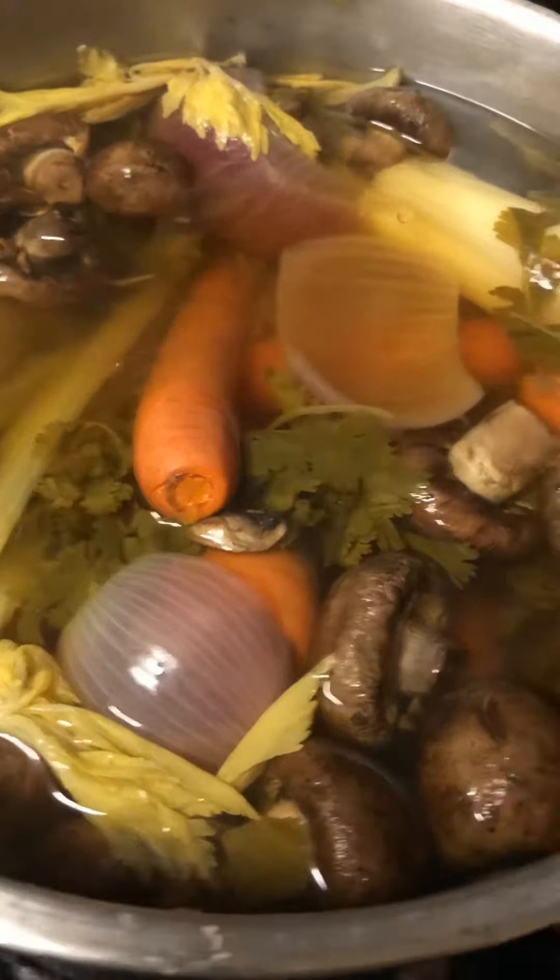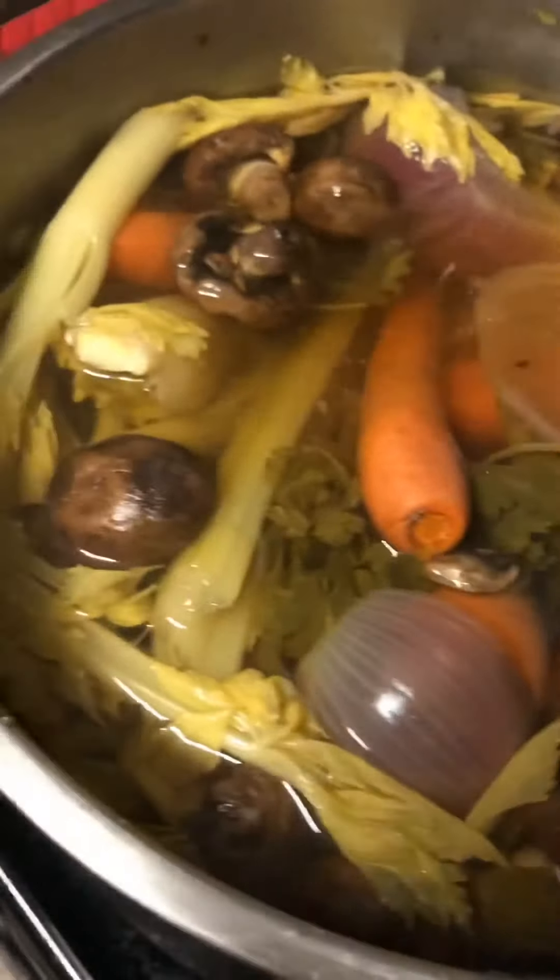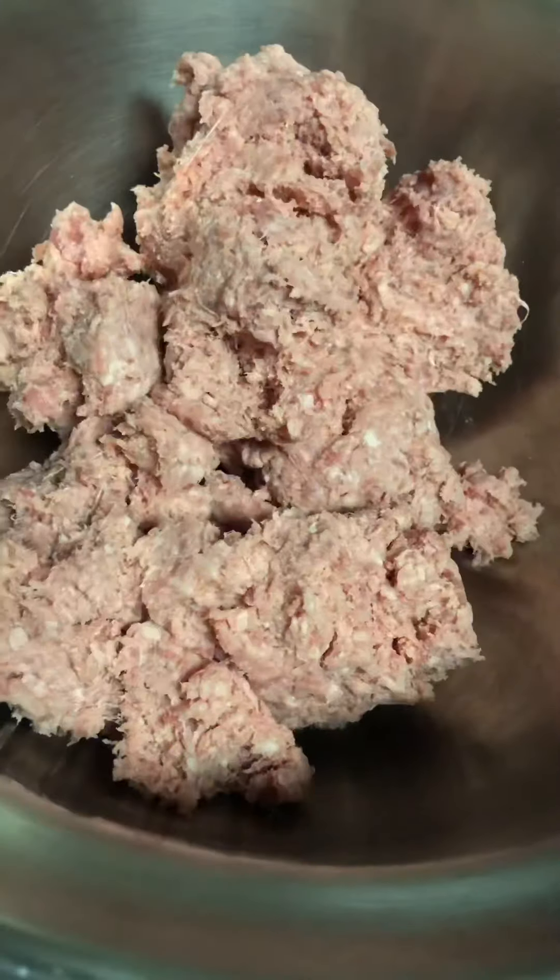The key to this dish is really good broth. You want to let your veggies sit in boiling water for two to three hours.